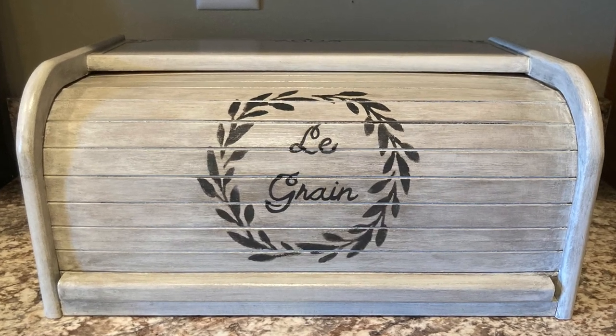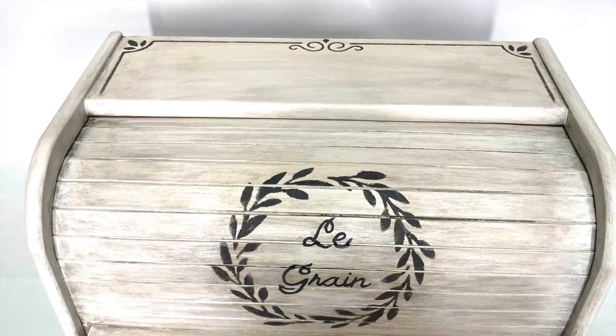Here is the finished bread box. Remember to like and subscribe to my channel. Thanks for watching.